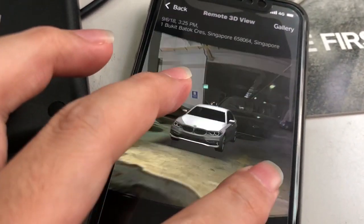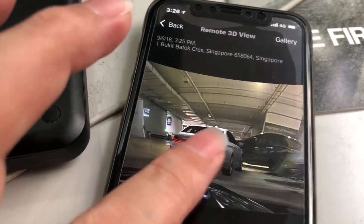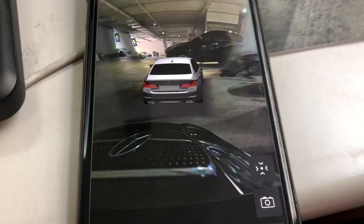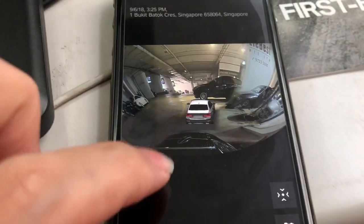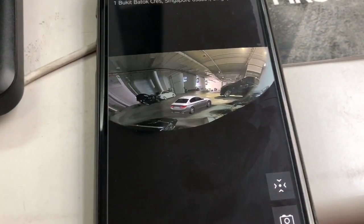You can zoom in and see whatever is around your car — beautiful! This is my city's logo over here. Okay, that's it, thank you.